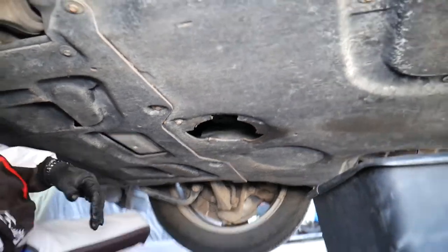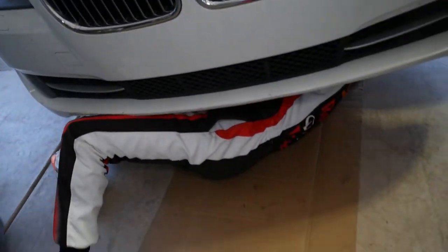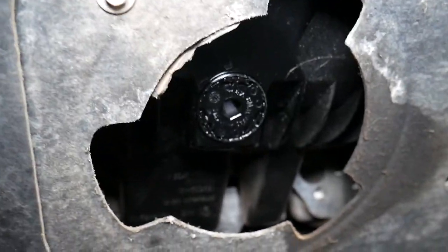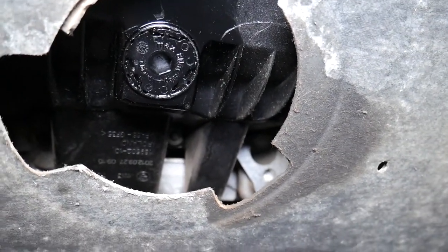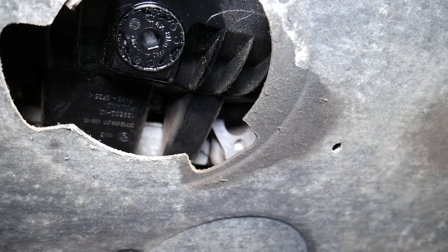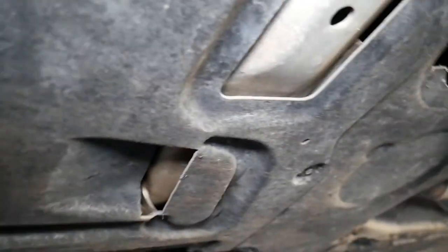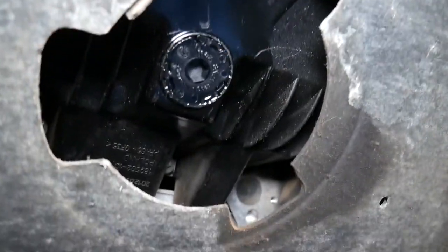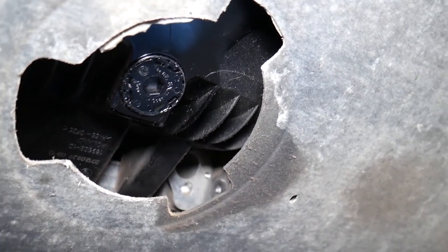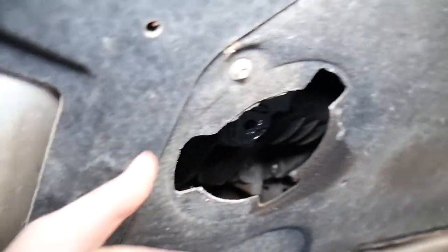Once you hear the click from the torque wrench, stop immediately — that's it. Now let's inspect underneath. Everything is wiped clean and we're going to see if it drips. We added engine oil and started the engine to warm up, since thin warm oil tends to leak faster if there's a leak. And the result — not even a single drop of oil. That definitely took care of the problem. Always use original OEM parts, otherwise you can have serious issues. Hopefully this video was helpful — thanks for watching, see you next time!